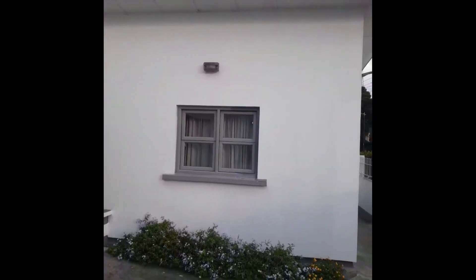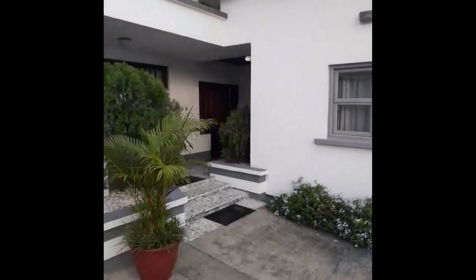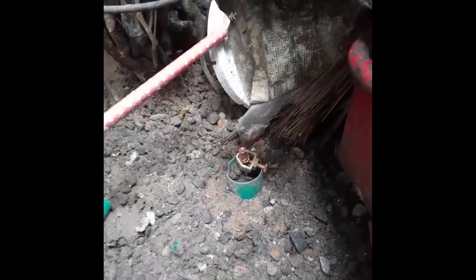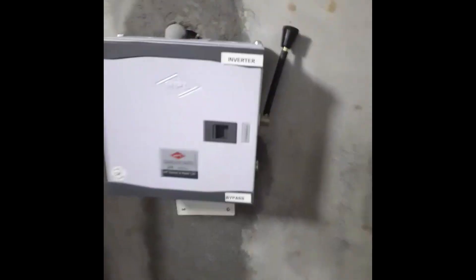These are 390-watt panels, 8 in number. Here is our grounding — this is where we add our equipment. What we do is ground all our equipment with metal casing: we grounded the changeover, the inverter, and then the battery, aside from the AC.